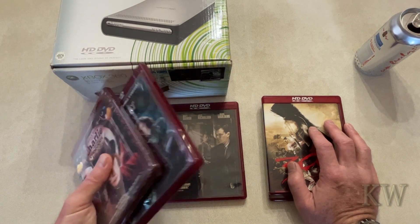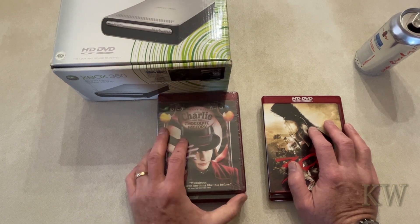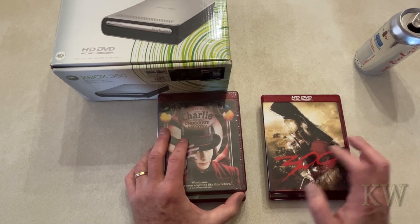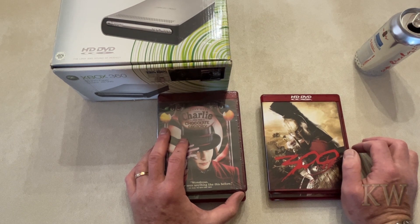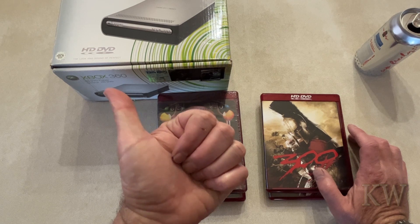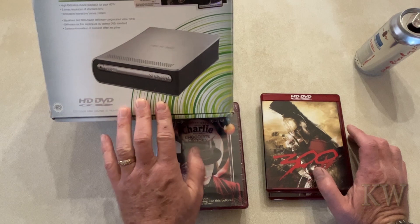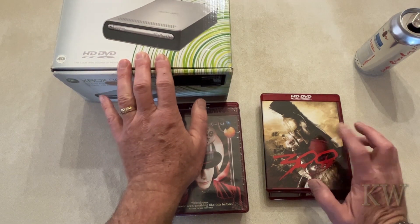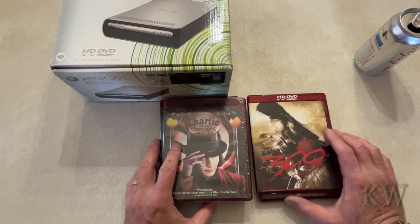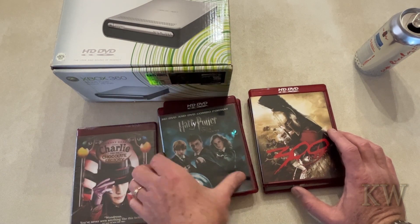I did a video showing my collection and I had one of the subscribers comment that they bet my 309 does not play. And actually, I've tried this on a Toshiba HD DVD player with the last firmware update available for it, and on my Xbox HD DVD — and guess what, this one does not play. I know it was brand new, I opened it up.